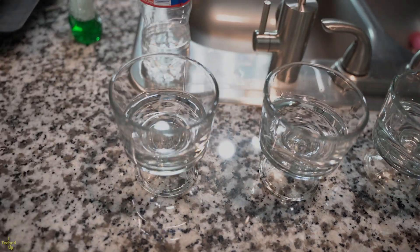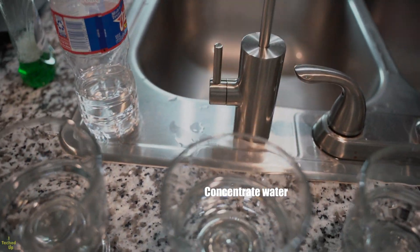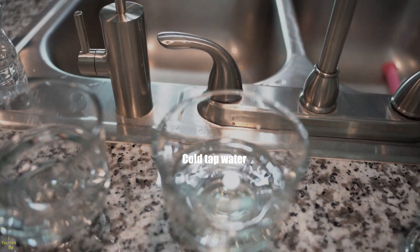I'm going to test the TDS levels from four water sources: first, bottled water; the concentrated water out of the Waterdrop RO system I just installed; cold tap water; and hot tap water.